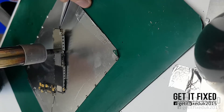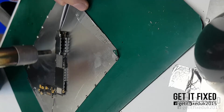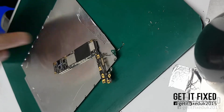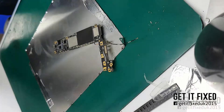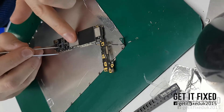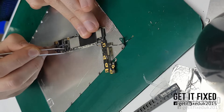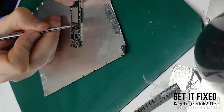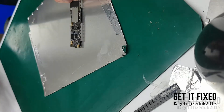Before you do anything with a phone stuck on Apple logo, try to replace the charging IC first. Without the battery connected, the motherboard should draw a maximum of around 140 milliamps. If you connect the LCD and can't see the Apple logo without the battery, it means you need to replace the charging IC first.